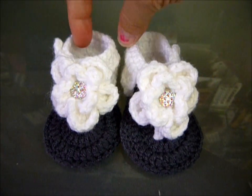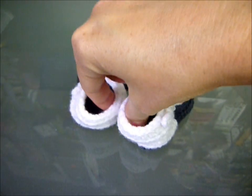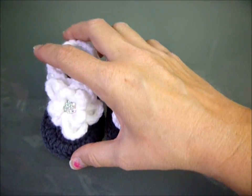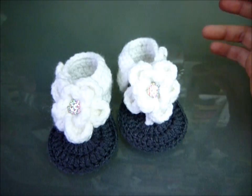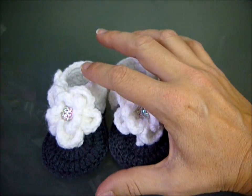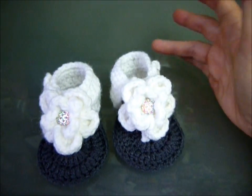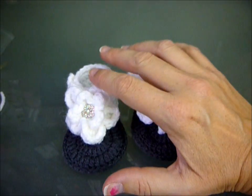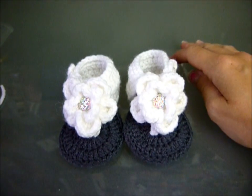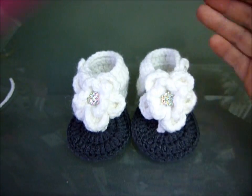Okay guys, there are your finished little booties! I hope you guys like them — make them and share them with me on Instagram and my Facebook page. I would love to hear your ideas for future ones. I'm still trying to do more crafts and I'm trying to make all these sandals you've asked for, so just bear with me. I hope you guys enjoy them and I will see you guys next time — thanks, bye!